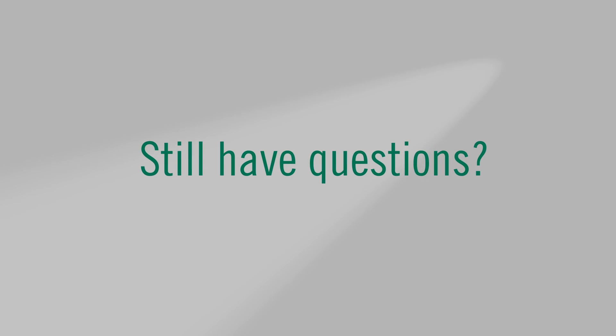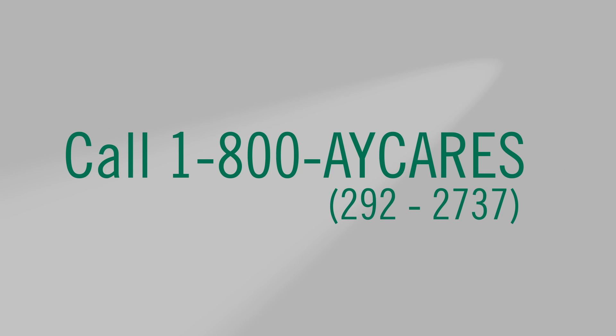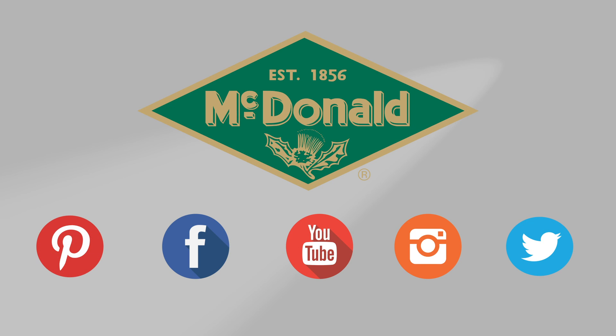There you have it — the features and benefits of AY McDonald E-Series jet pumps and sprinkler pumps. Again, I am Jennifer Berthel and thank you for watching this AY McDonald how-to. Still have questions? Give us a call at 1-800-AY-CARES. Stay connected with us on YouTube, Facebook, Instagram, Pinterest, and Twitter.